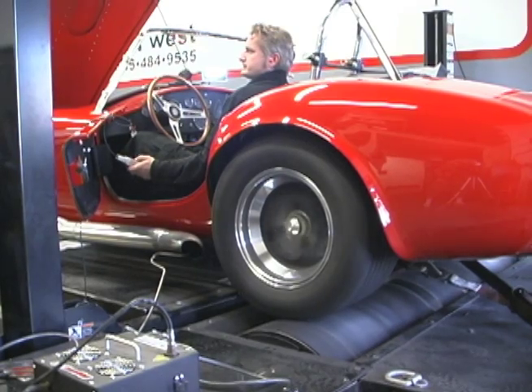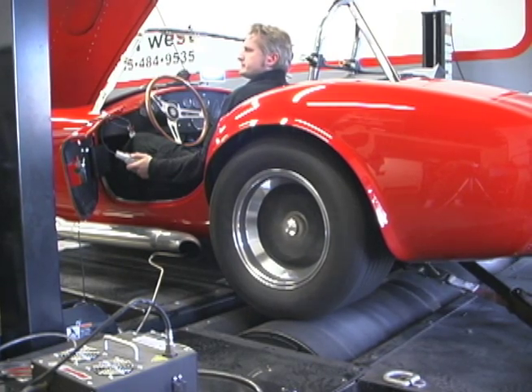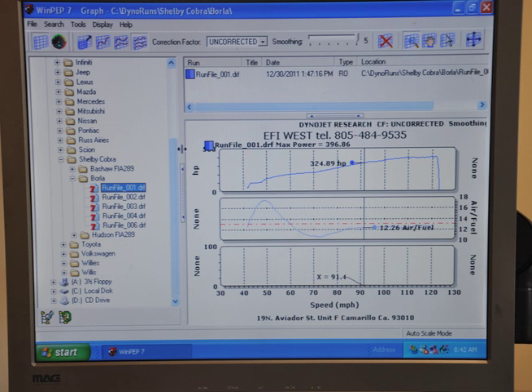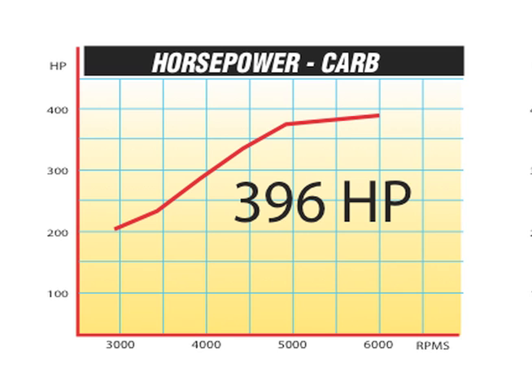We started the build by baselining the 427 cubic inch carbureted engine on EFI West's Dynojet chassis dynamometer. A maximum of 396 rear wheel horsepower was attained at 6,000 RPM.